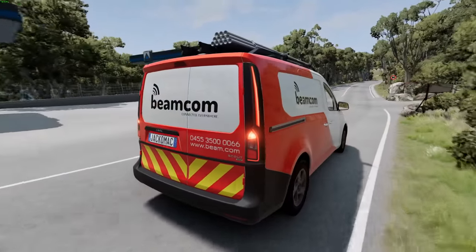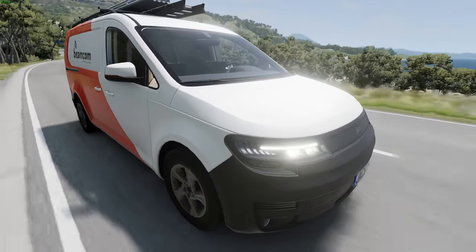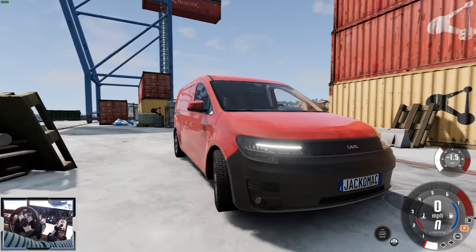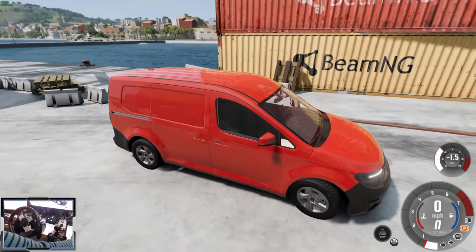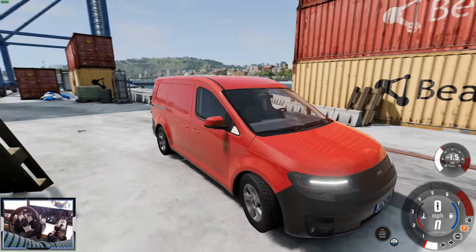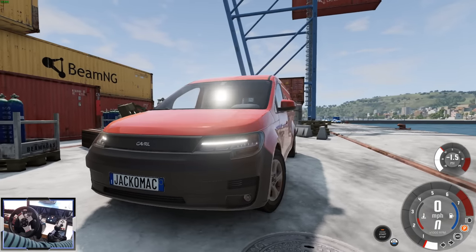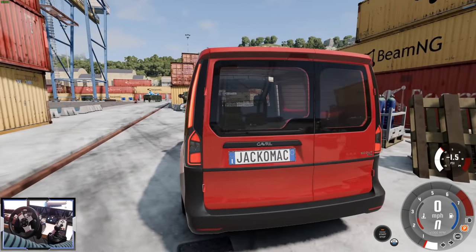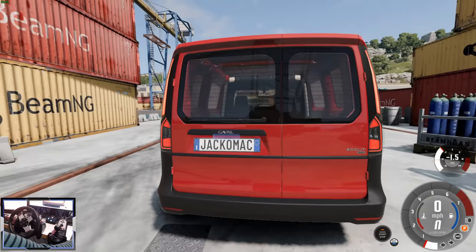This is a European style compact van. This mod has just been released on Gumroad. It's going to cost 3 euros 80, which is about 4 dollars. I'm going to be reviewing it and telling you whether I think it's worth paying for. There will be a demo coming out soon on the repo — that'll be free for you to check out before you commit to a purchase.